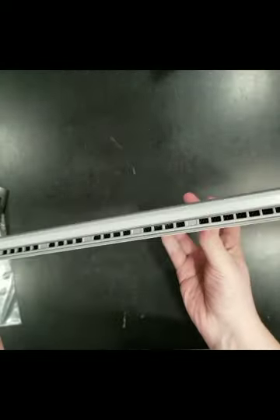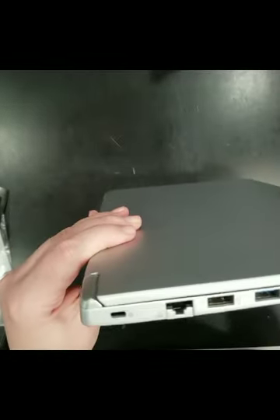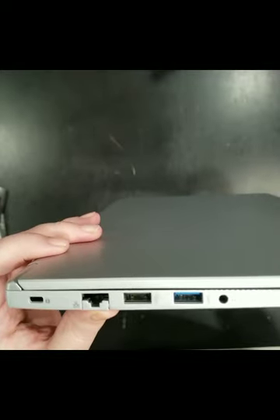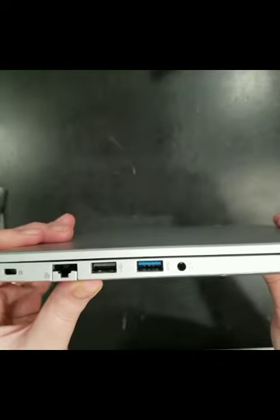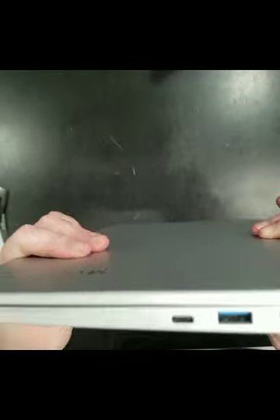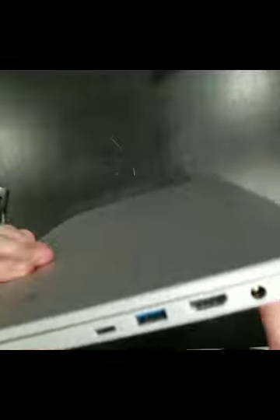For a laptop this thin, you have a lock and Ethernet cable port. There are two USB ports, a headphone/speaker port, a micro SD card slot, another USB port, a USB-C port, an HDMI port, and your power cord — all very nicely laid out on this lightweight laptop.